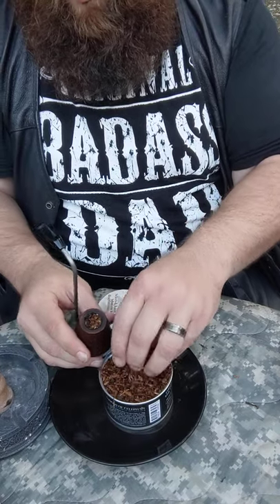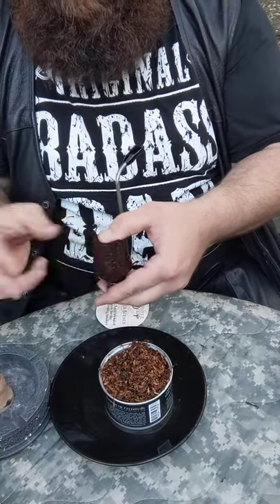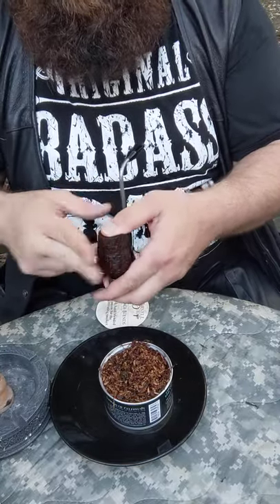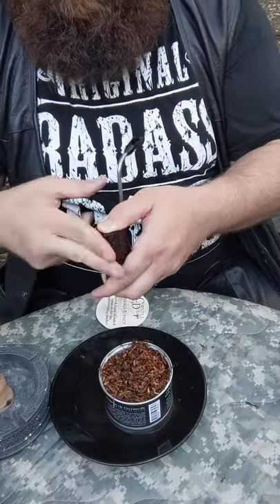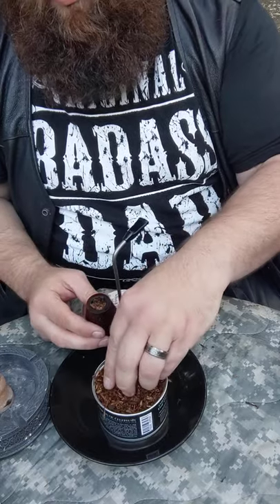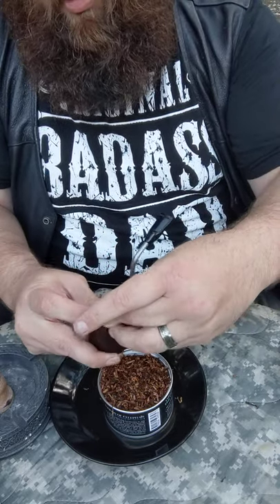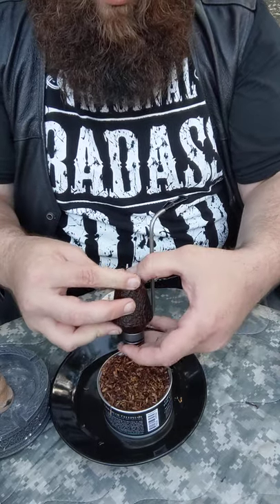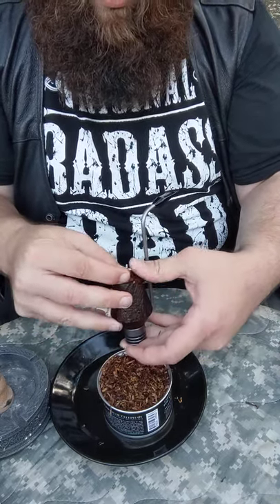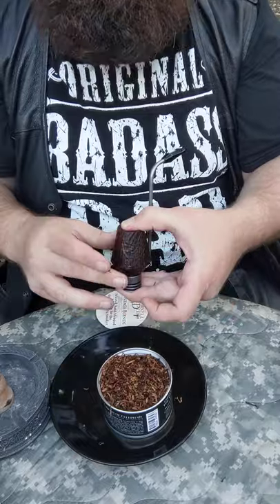That's the second one and the third one. Put your thumb over it, then third time just kind of work it into the bowl. Press down with your thumb. Now, this is a radiator pipe — it's a little bit different than other ones, but it's one of the pipes I really like to try new tobaccos in.